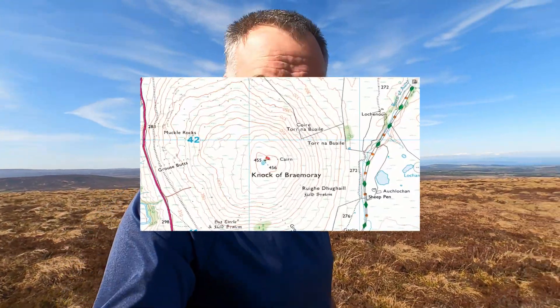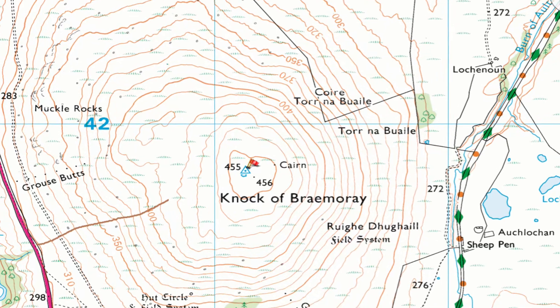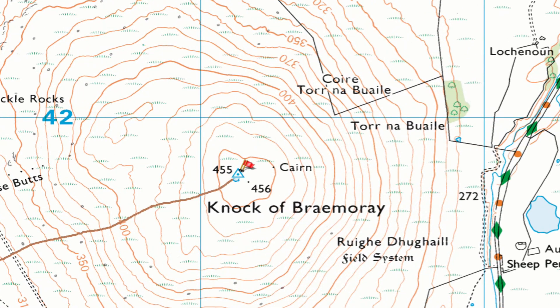But in the meantime, I took the chance to activate a nice little one-pointer on the way home. My friend Mike, MM7MWL, recently did this hill. It's only a 20-minute walk. And I've come up here today, which will give me a complete — that's when I've activated it and chased it — because I chased him when he was doing it. And Mike might call in as well for his complete.